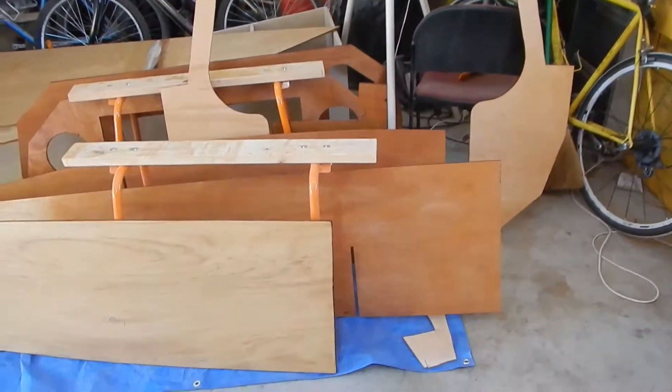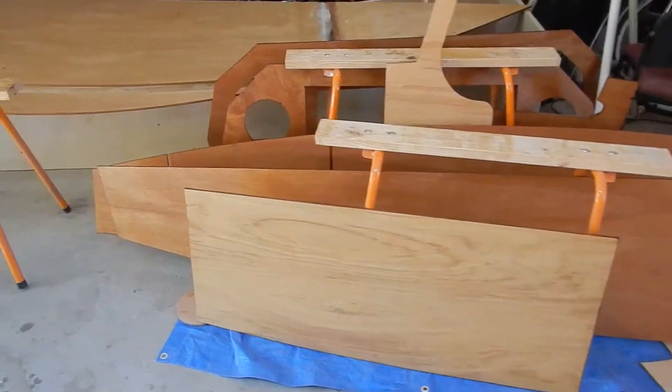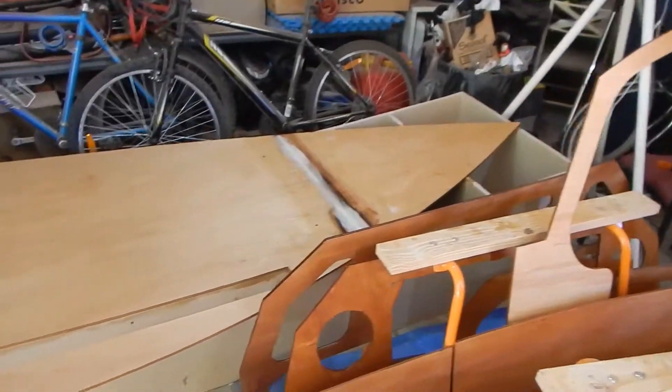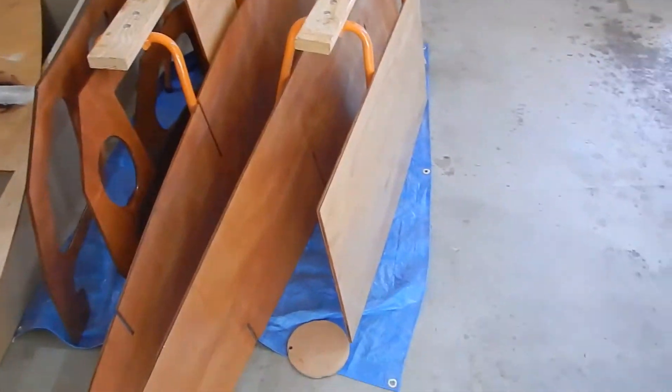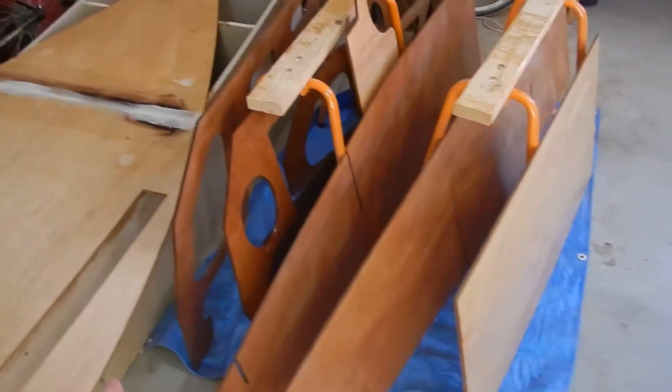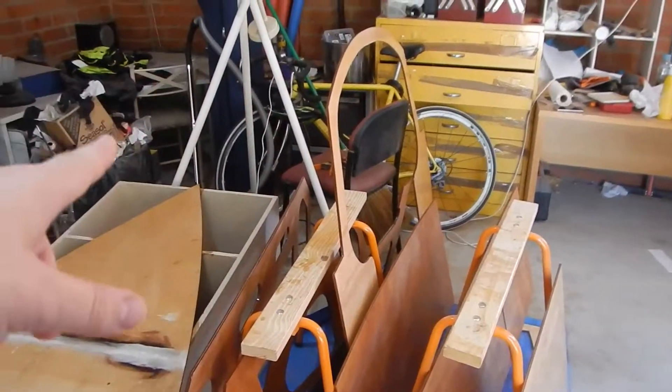All the bits that we've coated with epoxy today: the base, seed longitudinals, centerboard case, and all the bulkheads that we need for this first part. Let's think about it.